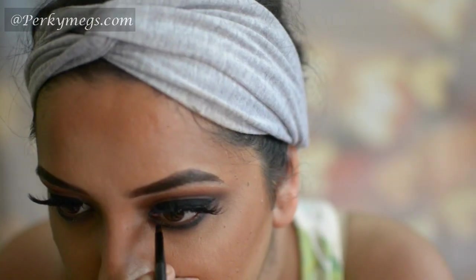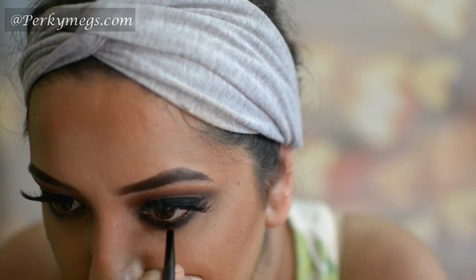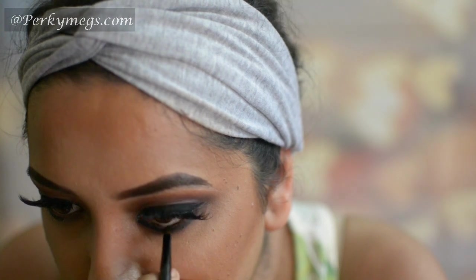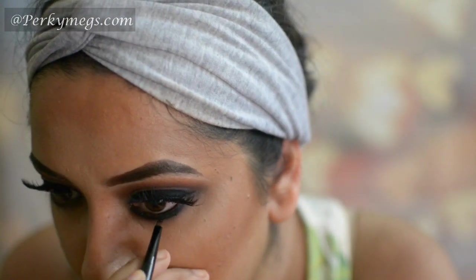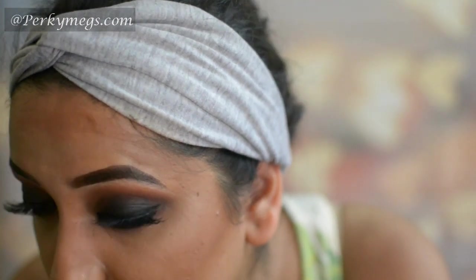Now I'll apply the same gel liner on the lower lashes above that black eyeshadow for that intense black kohl eye look. Fine tuning with this MAC 210 brush. And here our eye makeup is done.